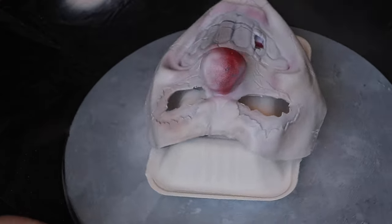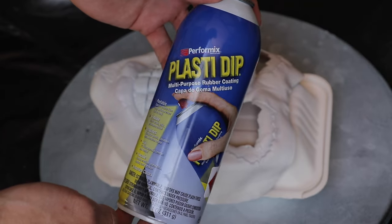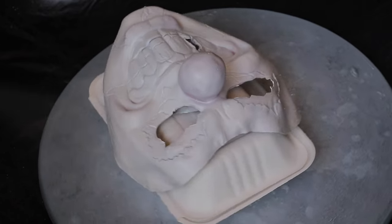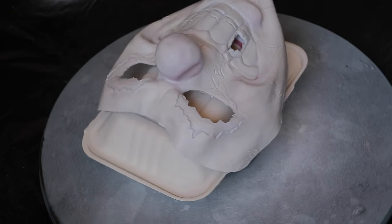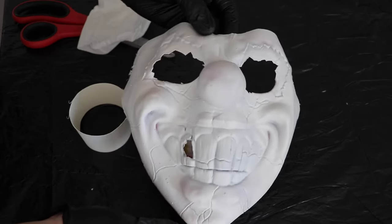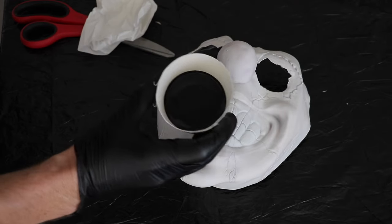Now we're ready for the base coat. I've got an ultra matte white spray paint from Rust-Oleum and I'm just misting it on — you don't want to go too thick or it will crack. Then I'm grabbing some clear Plasti-Dip to seal in that matte white, because if you leave it as-is it will eventually crack off. About two or three good coats of clear Plasti-Dip will do, and now we have a perfect blank canvas that holds its shape.